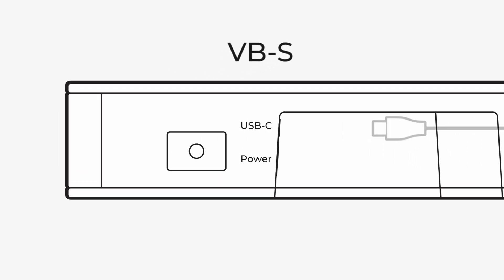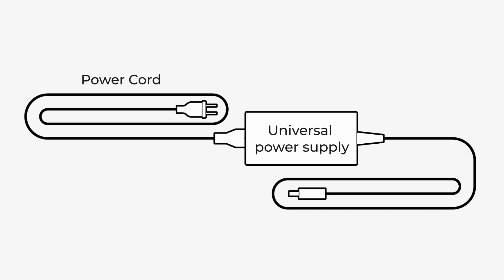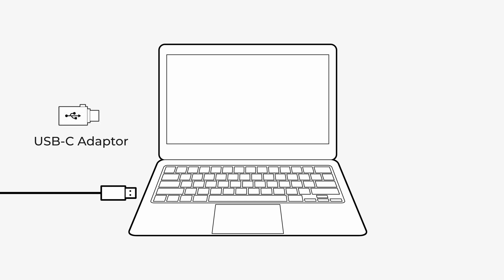Finally, connect both the included USB-C cable and power connector to the back of the VBS. Plug the power adapter into your region-specific power cord and into an outlet. Then connect your PC or Mac with the USB-A cable. A USB adapter is included if your computer requires a USB-C connection instead.